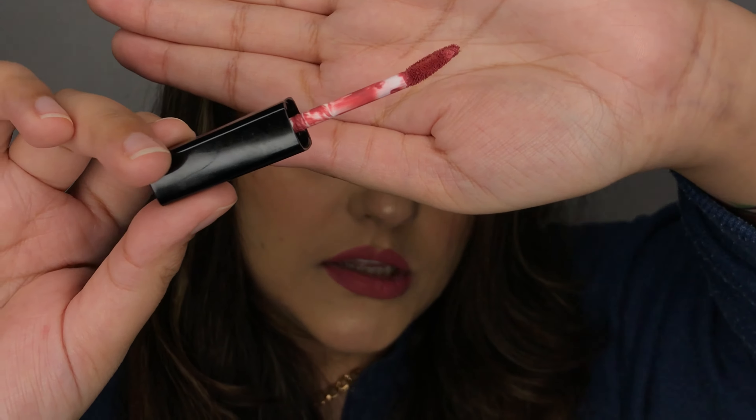They also say this lipstick delivers a bold, lightweight color with a velvet matte finish, which is very true. It doesn't have an extremely matte finish — it has a velvet matte finish, which looks beautiful. I love how it looks on the lips. Before diving into the swatches, I want to talk about the applicator. They have a precision tip applicator, which is honestly what I love most about this lipstick. It's perfect for precise application, and it's the major reason I always reach for these.